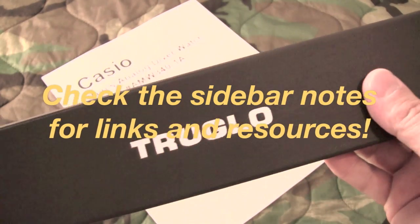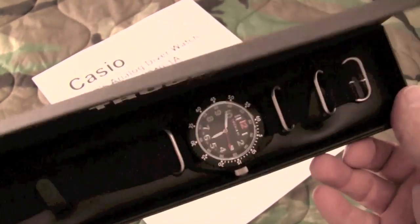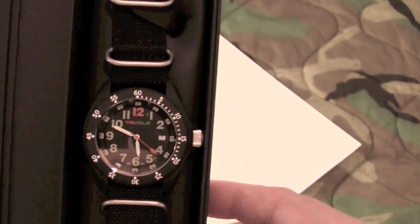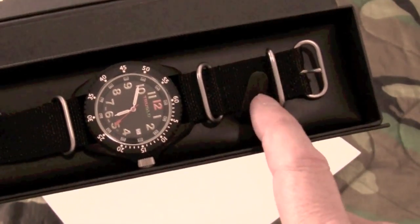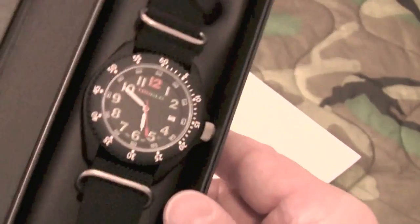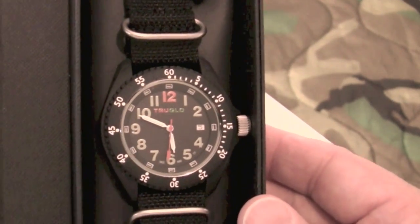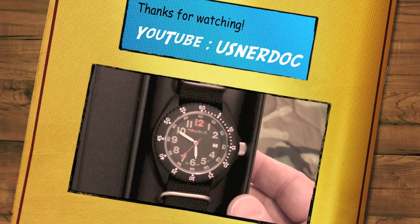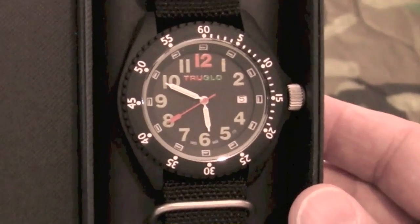So there it is — the True Glow Switchback. It comes in a real nice little box. It's a diver-style watch and, as indicated, it comes with the NATO-style watch band. I'll certainly share with you guys how this watch holds up. I'm pretty rough on watches, but so far it looks like it's going to be a great watch and it's a very nice piece of gear. Thanks for watching, guys.